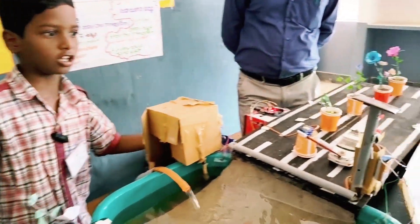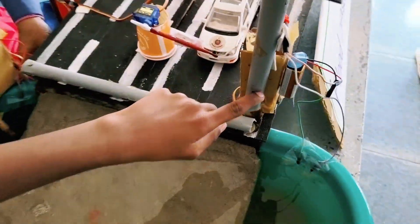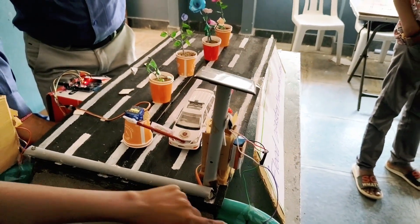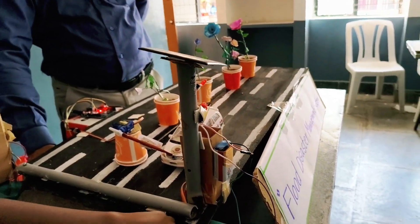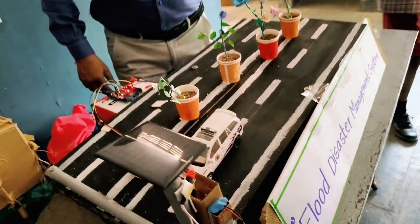We made three types of models. We got a simple electric circuit — it is a battery-powered electric circuit to light the electricity. When you switch to water, the electricity is easier to drive. The electric circuit will light up. We have three lights.